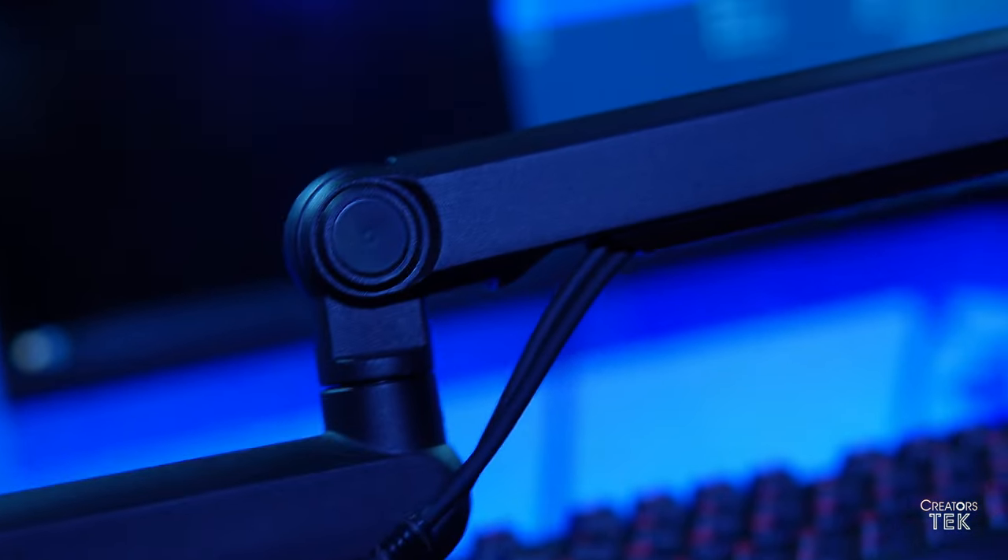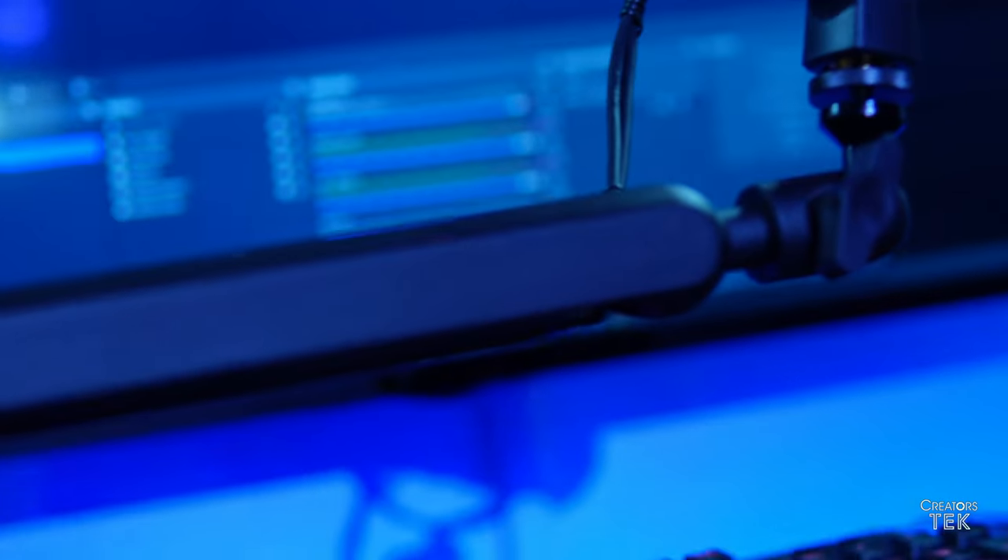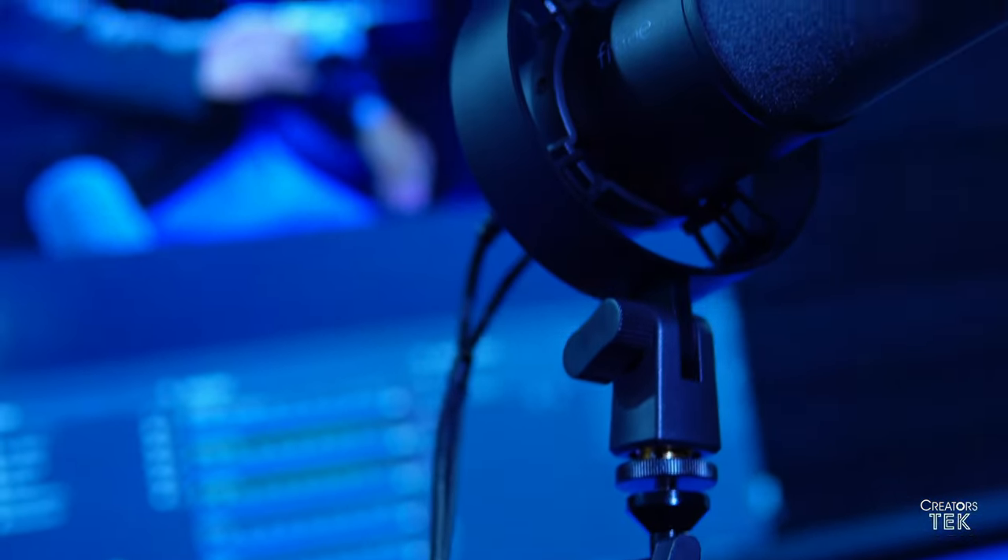Today we are reviewing the Fifine BM88 boom arm for desktop microphones. I am using the Fifine K688 microphone with this review. If you want to see the review for the microphone itself, check it out in the description below. But for right now, we are going to go ahead and look at the boom arm itself.